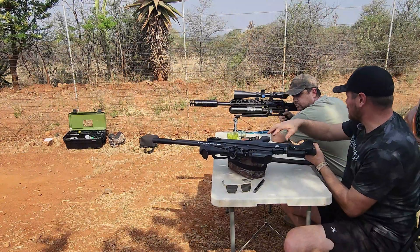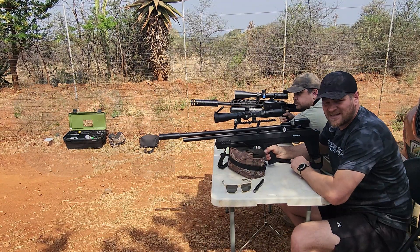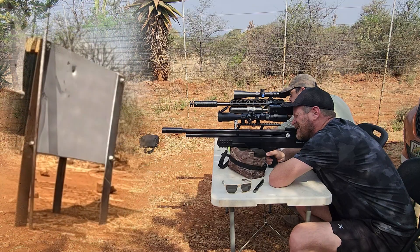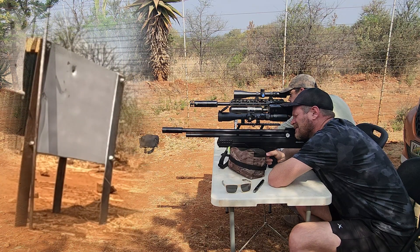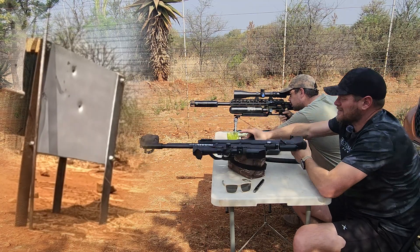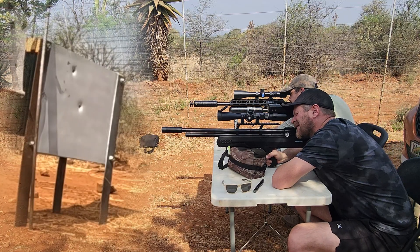Okay, so I'm going on 150. I did move over to H&M 23 grains — didn't have luck with the JSB at 200 meters. Okay, go for it. I just want to check as well.